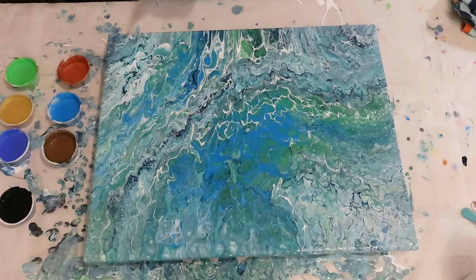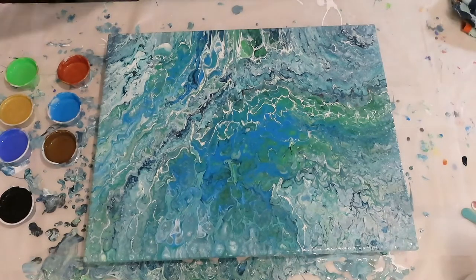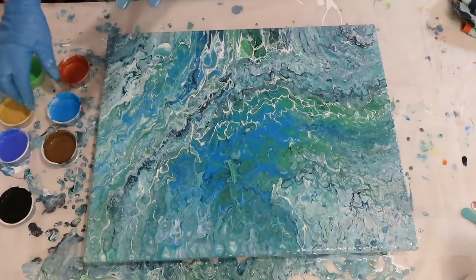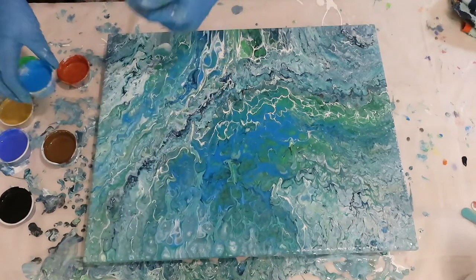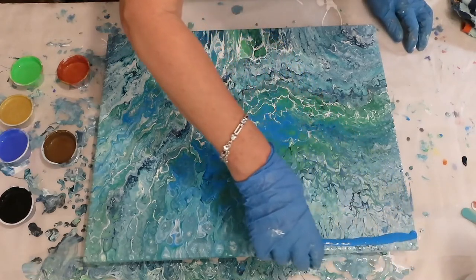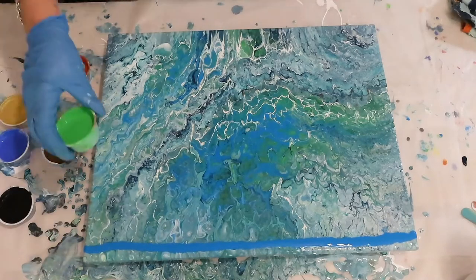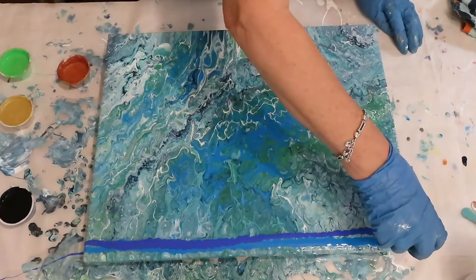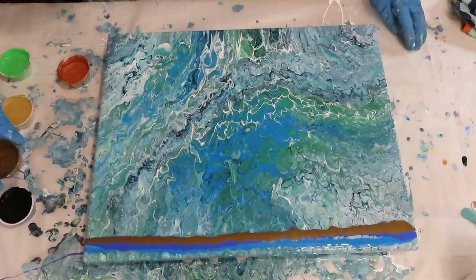I'm going to use paper towels — just get them wet, give them a squirt. Let's get going. I have to make sure when I pour it on that I won't let it go over the edge. I made these paints a little thinner also, because you want your paints thinner if you're going to do a swipe.